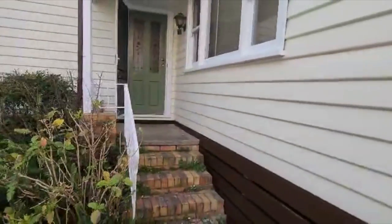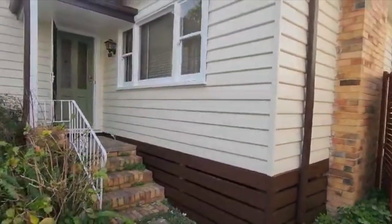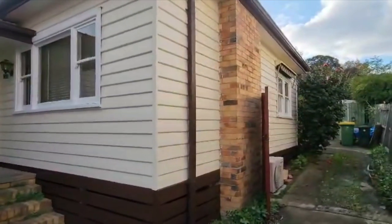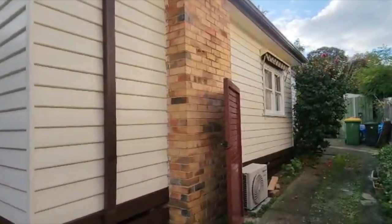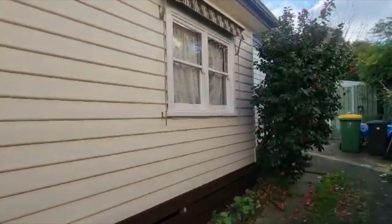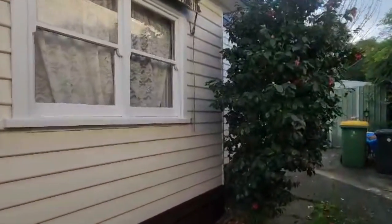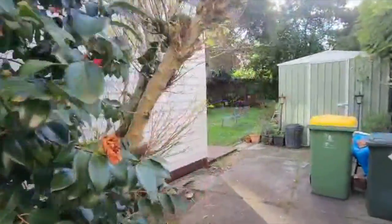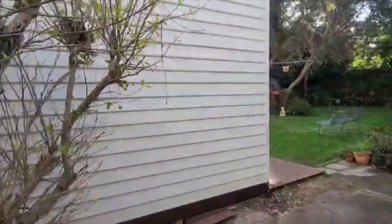So the house looks almost identical to before, but it is completely new. It has been given a freshen up and all the windows are sliding up and down and working now. The clients are wrapped — we've done a fantastic job here in around two and a half weeks. As you can see, there are no more missing or rotten weatherboards.